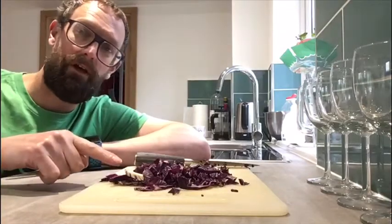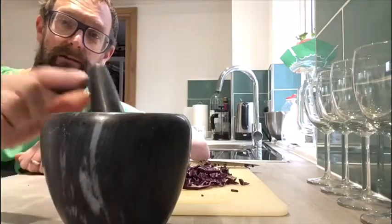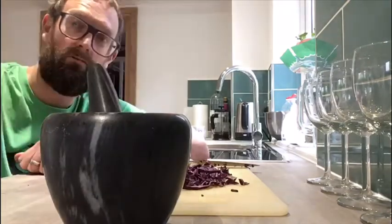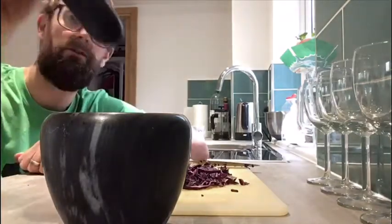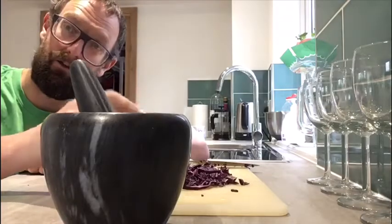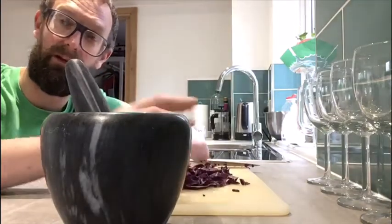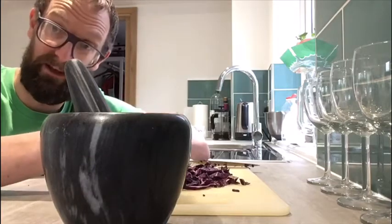Once it's all chopped up you have two options. Option one, you can use a pestle and mortar. You can put your red cabbage in there with some water and use this to really smash it up, get it nice and small, and then you end up with a purpley liquid.